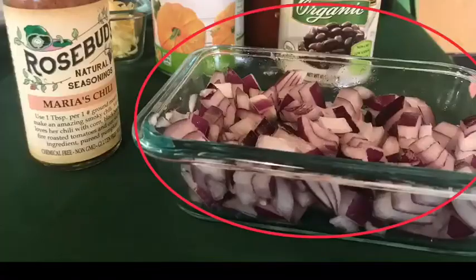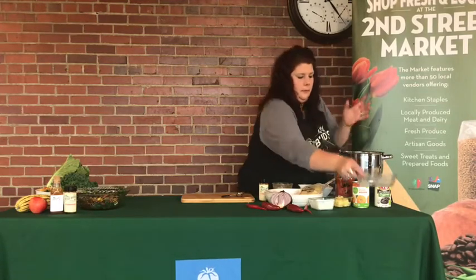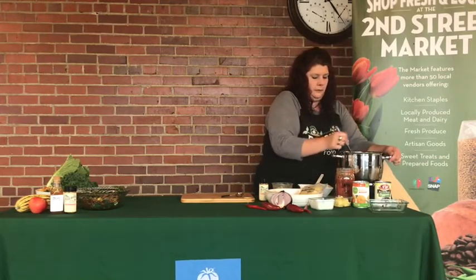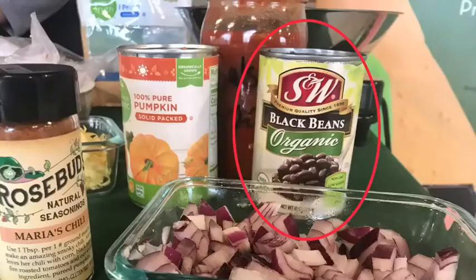We are also going to add about a cup of diced red onion and we are going to let this simmer a while. Some of the other things that we love to use: we have our red onions from some of our local vendors. I have fresh homemade salsa that we're going to be adding to our pot of chili. We like to use organic black beans — a lot of people like red beans in their chili, but I personally use black beans. And then the other item that we're going to add is canned pumpkin.